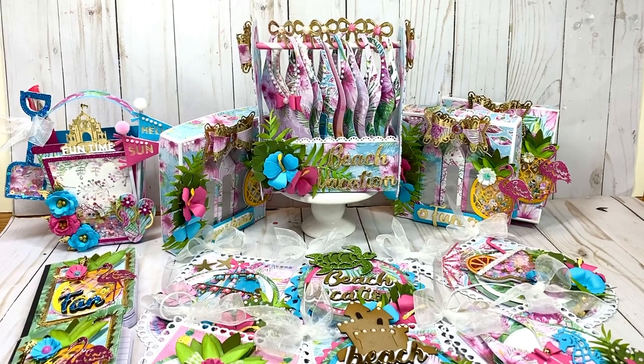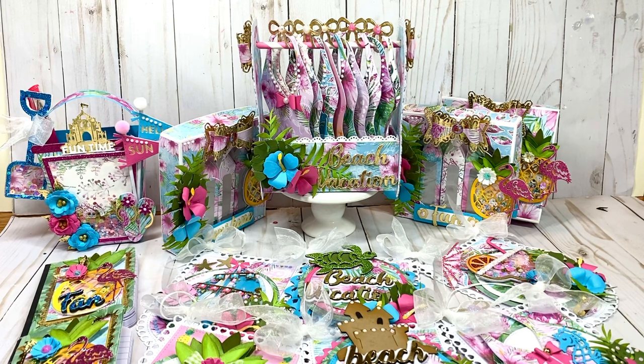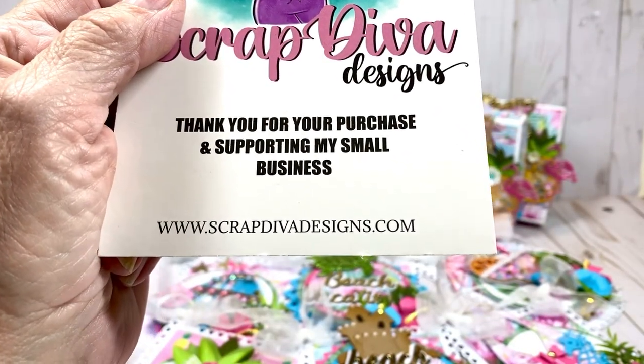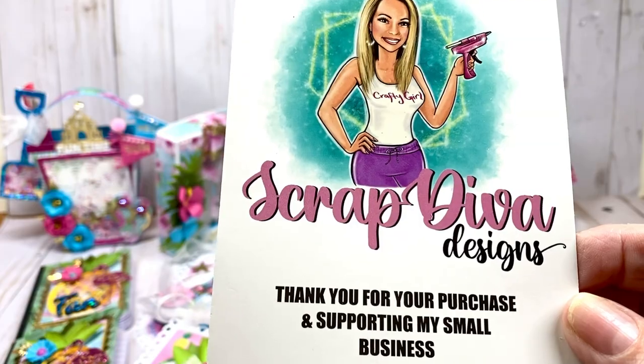Hello beautiful friends and crafters, welcome to Carol's Craft Cottage. Today I'm going to share with you a plethora of summer themed projects using Scrap Diva Design dies. They can be purchased at www.scrapdivadesigns.com — please use code Carol10 at checkout for 10% off your entire purchase.